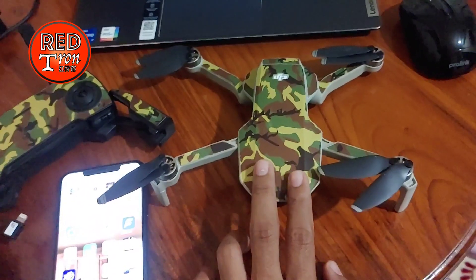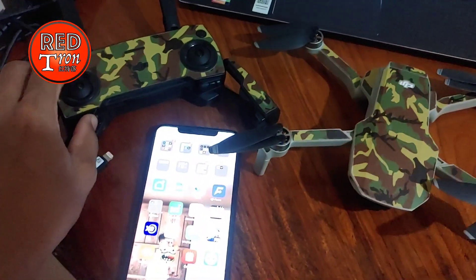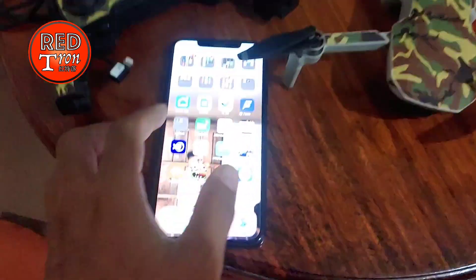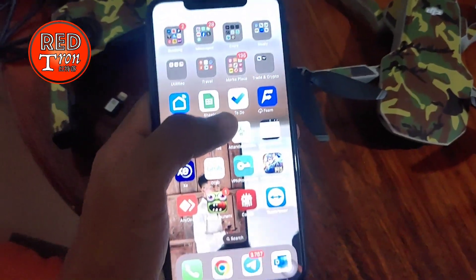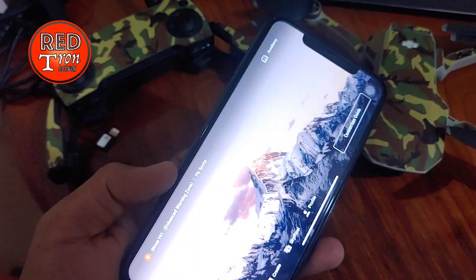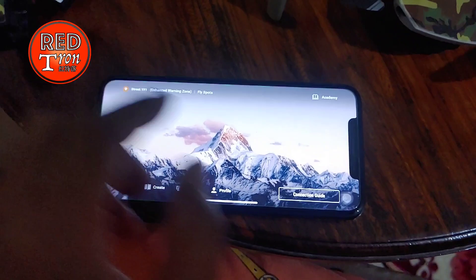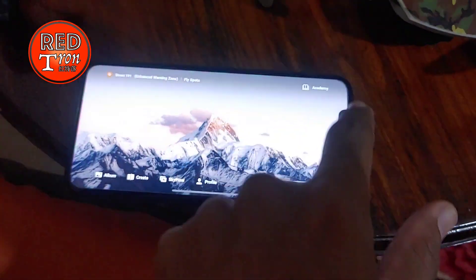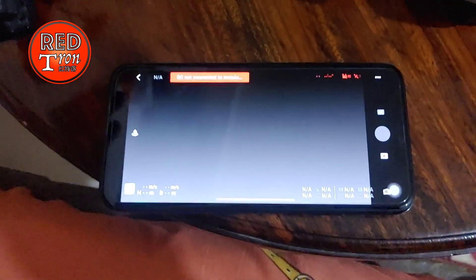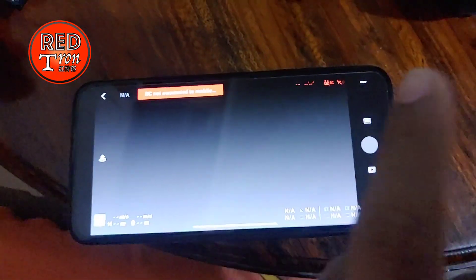This incident wasn't caused only by me putting it into emergency mode and making it free-fall — it was also caused by the application settings. So you have to be careful with your drone, especially with your DJI app. You have to make sure that the configuration inside the DJI app is actually correct. Let me show you exactly the tricky part where you can accidentally put the drone in the same situation as me — you have to inspect it one by one.